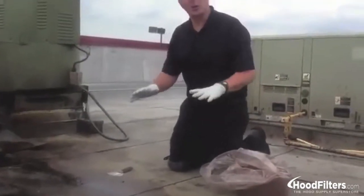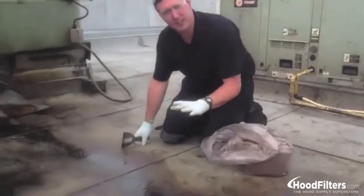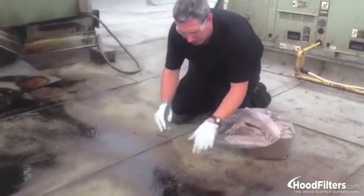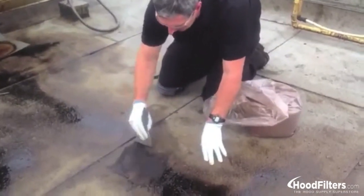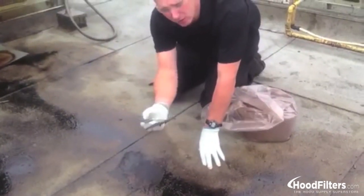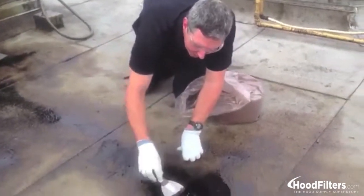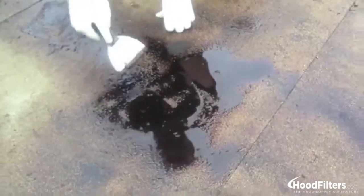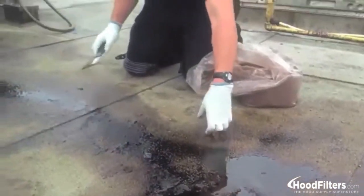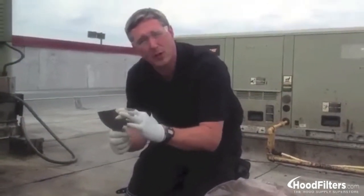We're going to start off by doing our cleanup. We'll take a feel of the grease to see what it's like — is it something that we can rake back, pick up, and put in a box or a five gallon bucket? Or is it thin enough that it's going to take us all day to pick it up? On our tools, we find that using just a flexible buddy knife works the best.